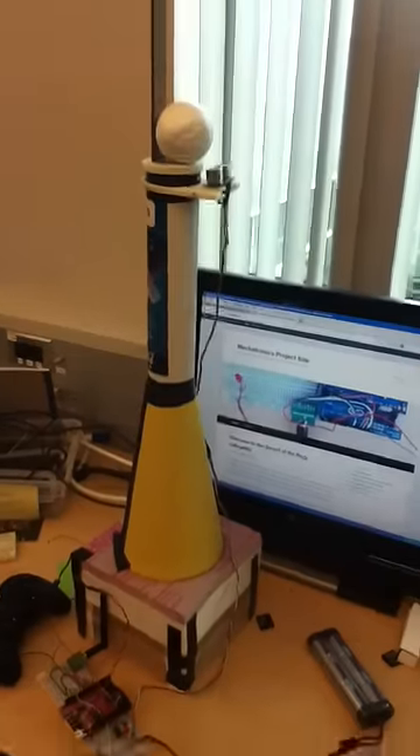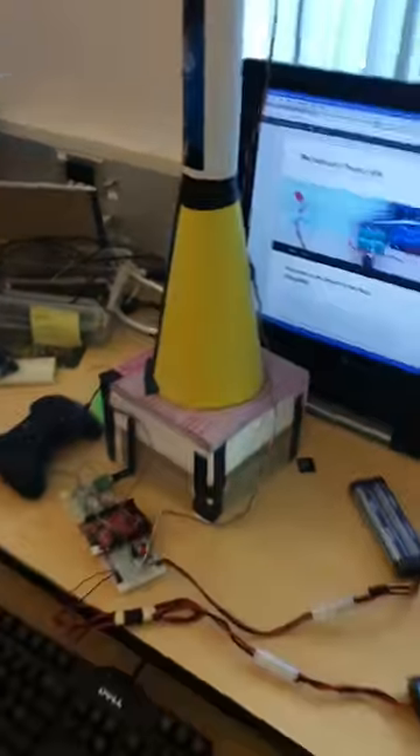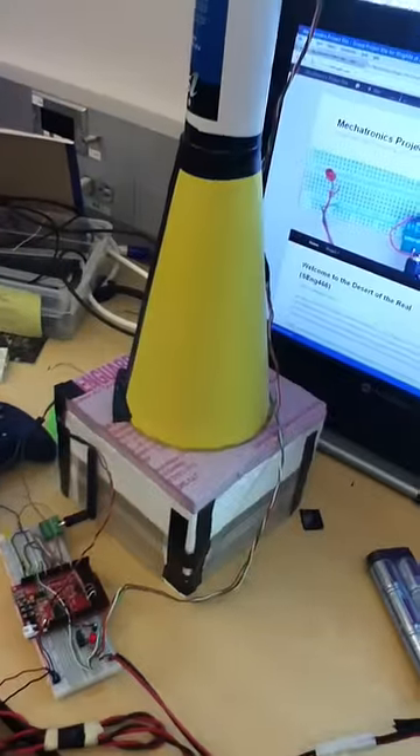Alright, this is a demonstration of our ball hovering apparatus. We've just turned it on. What happens when you turn it on is it moves up to a height of 8 inches right now. It takes about 15 seconds to turn it on.